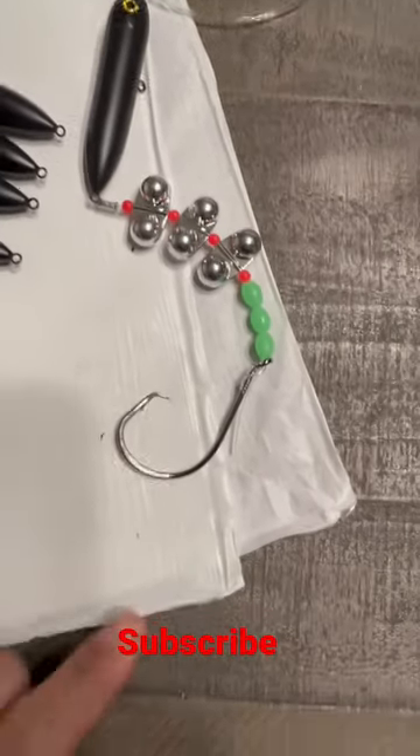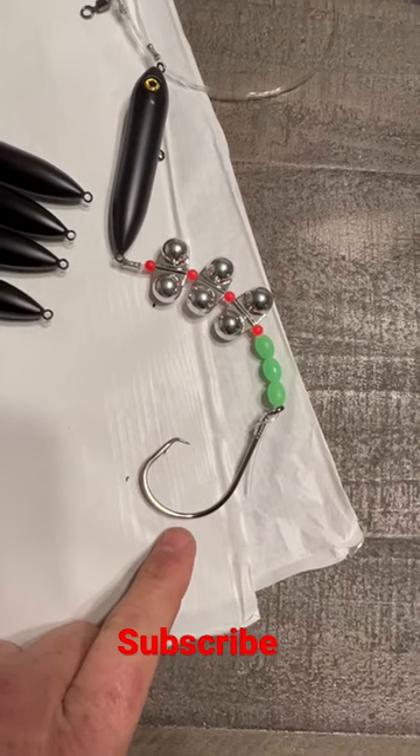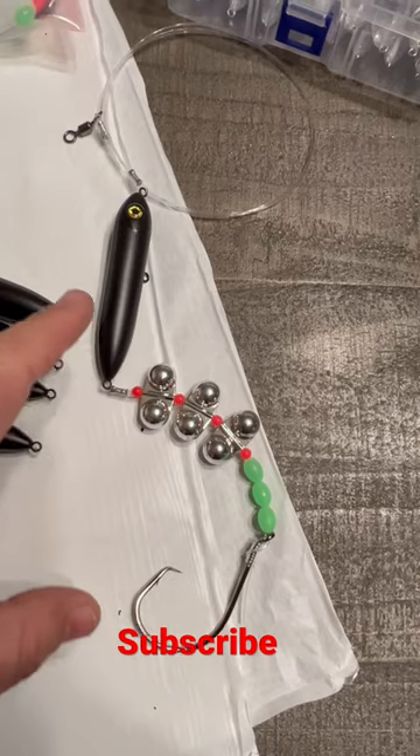Here's one of my rigs that I run. Got that 10 out Minotaur showstopper on there, and this is going to be a rig that I'll run for those aggressive springtime flatheads.